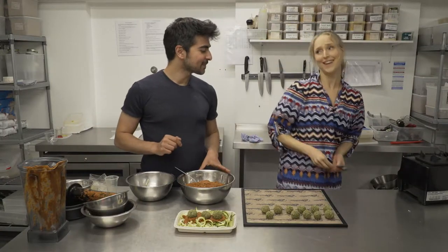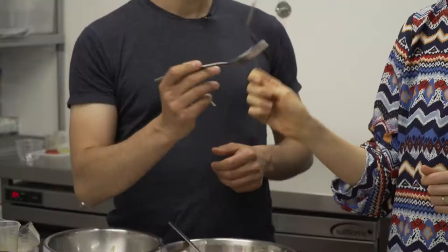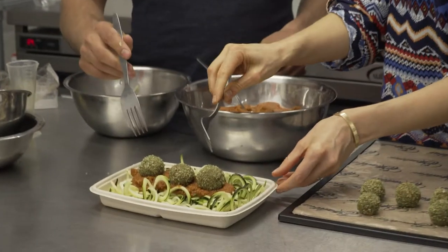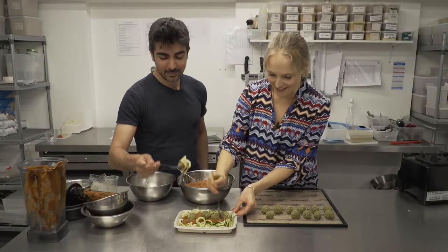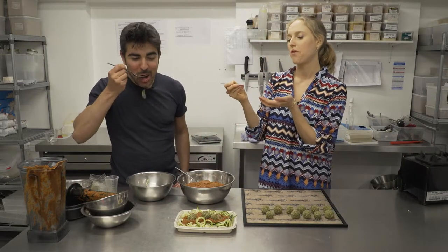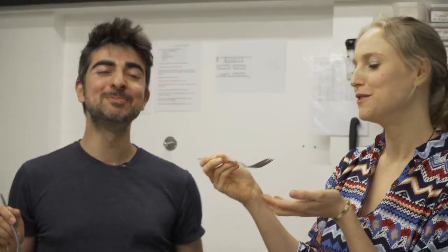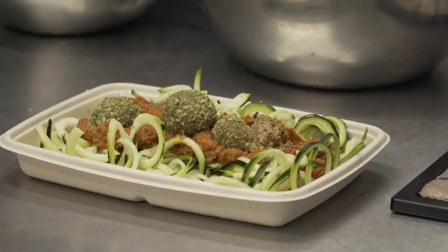Now it leaves one more thing for us to do — I'll get to try it. Because I am salivating. Cheers! I hope you like it, otherwise it would be pretty awkward. Oh my goodness. That is so good. That really tastes like meat. Wow.